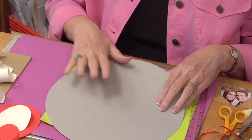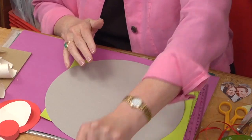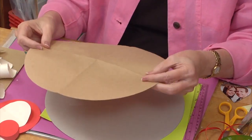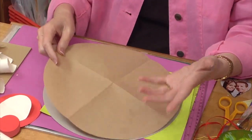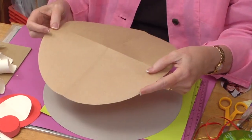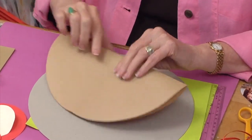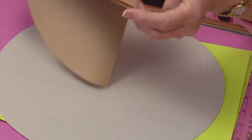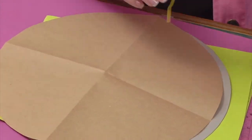I really felt like I needed to mark the four quadrants and find the center of that circle. So I used the same plate and cut out of mailing paper a second circle, then folded it in half and then in half again. Where those folds intersect gives me the center of the circle.